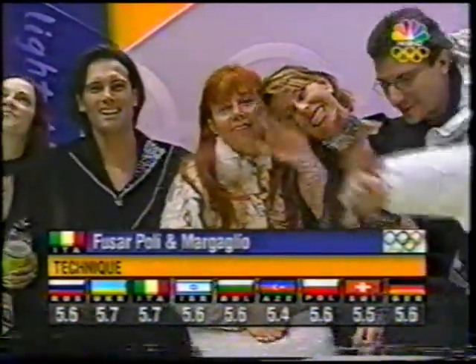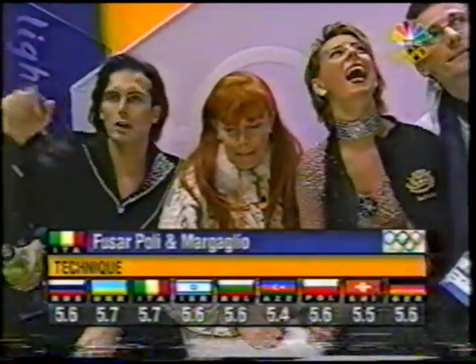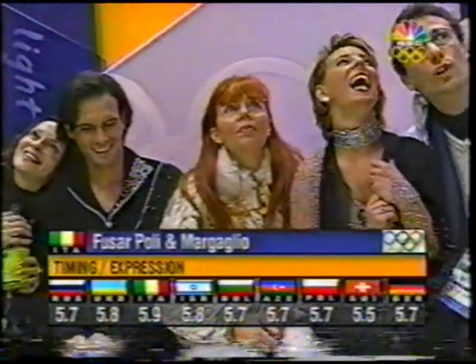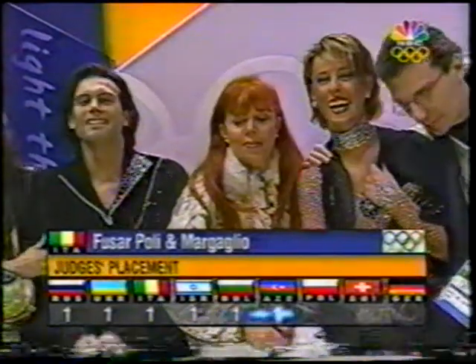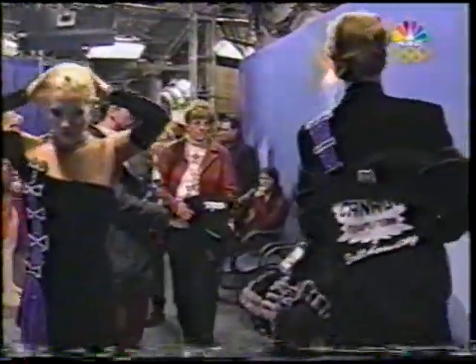These are decent marks. First place marks are usually around 5.8, 5.7 range, so you can see there's some room there. And for timing and expression, 5.9 from the Italian judge — 5.9. Welcome to ice dancing. Judges' placement: temporarily at least in first place, with many of the favorites still to skate. In fact, some of those wear the maple leaf on their uniform — Bourne and Kraatz from Canada, and we'll see them.